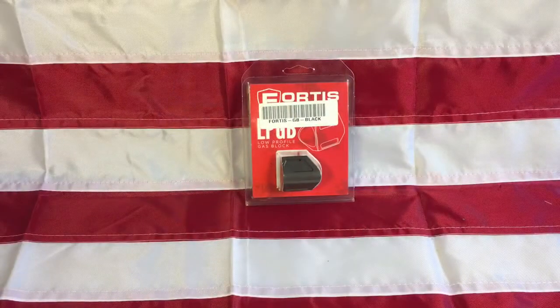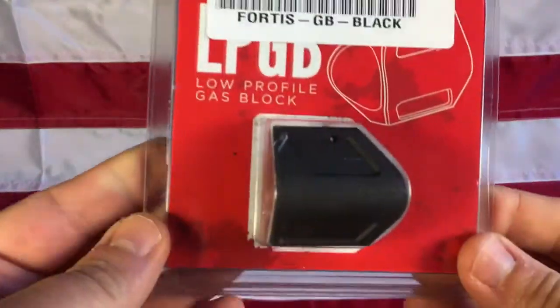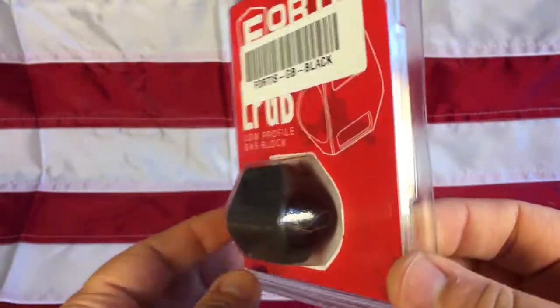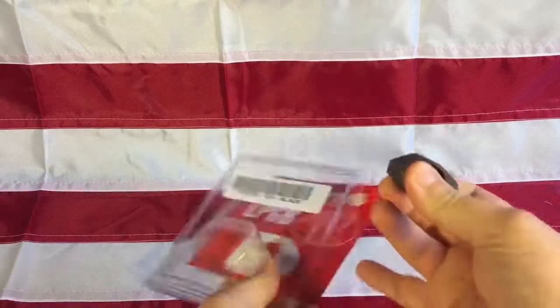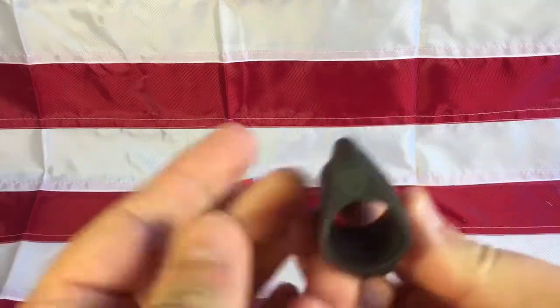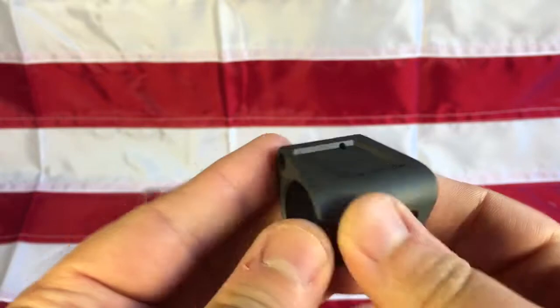Hello everyone, liberal gun owner here with another quick video. Today I'm going to be looking at a gas block that I'm going to be using on an AR upper build. I purchased this Fortis low-profile gas block — really fancy looking. It's a styled gas block; it's going to be under a rail system, so there's really no need to buy this stylized one.